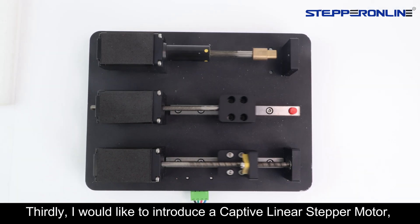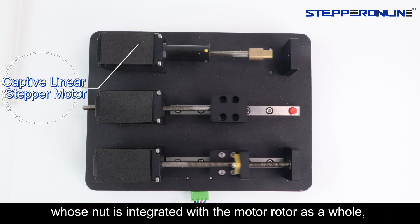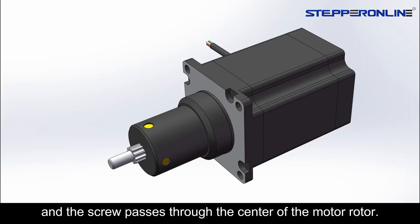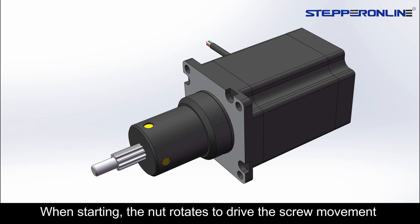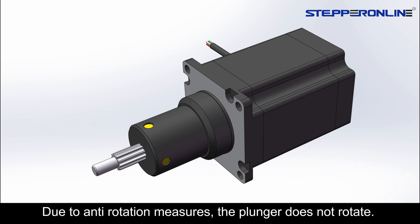Thirdly, I would like to introduce a captive linear stepper motor whose nut is integrated with the motor rotor as a whole, and the screw passes through the center of the motor rotor. When starting, the nut rotates to drive the screw movement and drives the plunger to make linear motion. Due to anti-rotation measures, the plunger does not rotate.